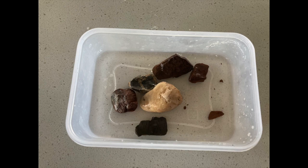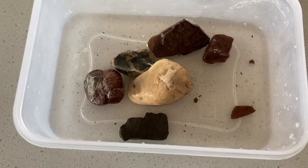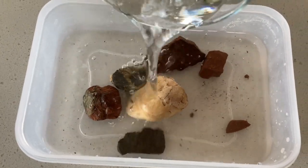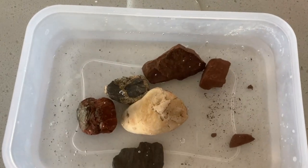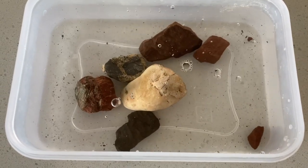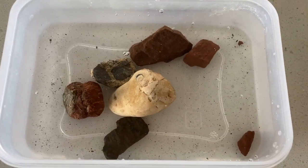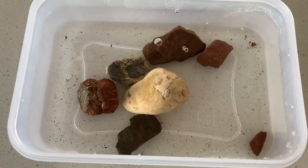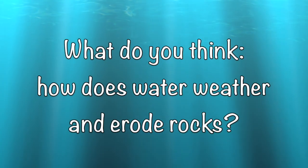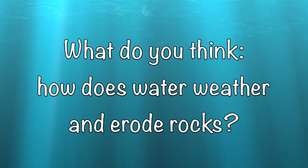Make some observations as I pour water over these rocks. What do you see? Is there any movement? What's changing? Remember, weathering is the breaking down of rocks and erosion is the movement of those broken down pieces. Now it's time to discuss and reflect. How does water weather and erode rocks?